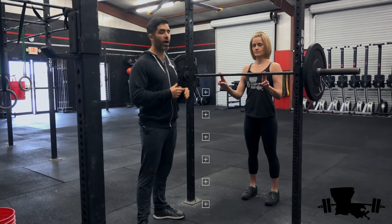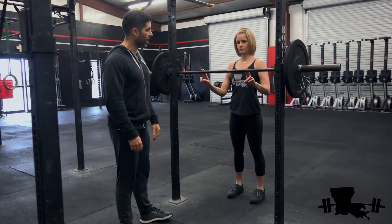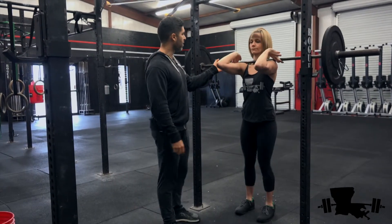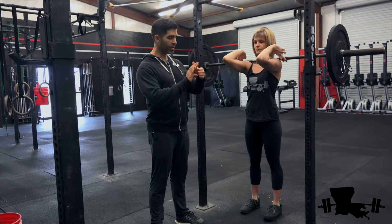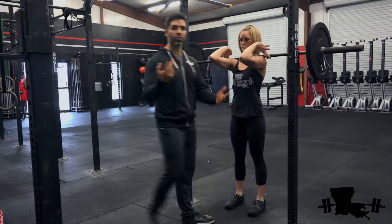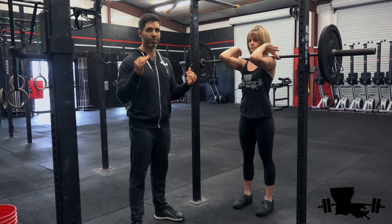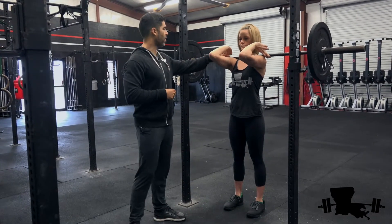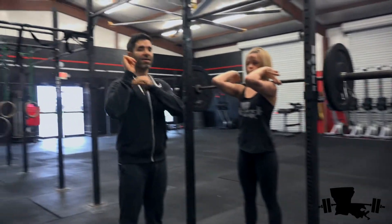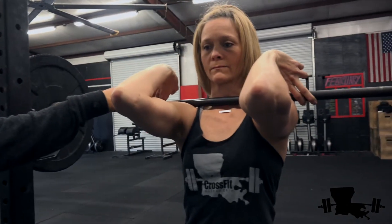The only difference is the bar is going to be in the front. To get set up, you want to have your hands right outside of your shoulders. If you have the wrist flexibility, you can have all your fingers around the bar, or you can do like Shelly and have a few hanging out. The bar is resting right on her shoulders — it's not up in the air. Her hands are actually just guiding that bar; the weight is not on her fingers and wrist.